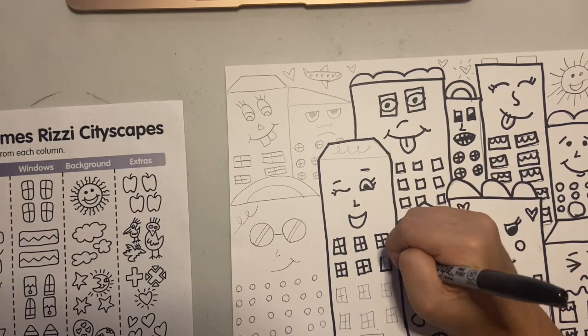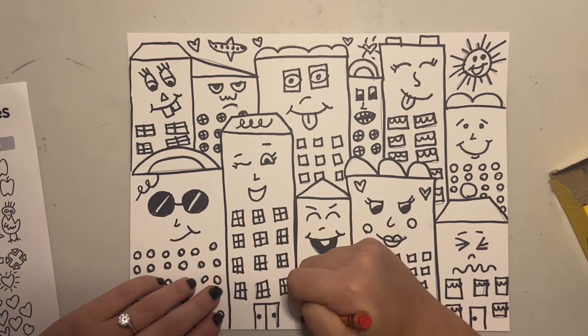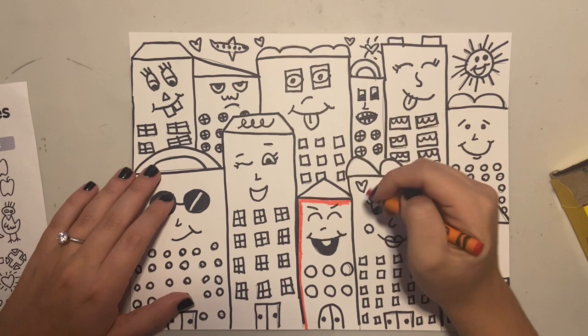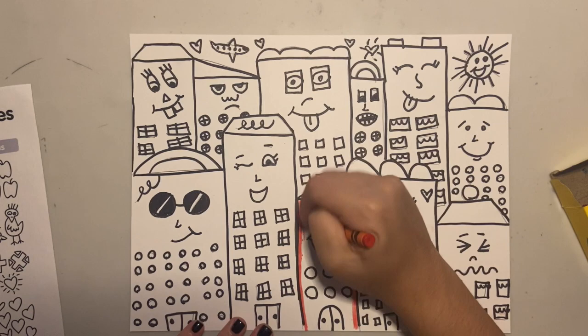Now that all my details are traced in black, it is time to start coloring. I'm using crayons to color, but you can use anything that you want, such as markers or colored pencils. One thing that I like to do when I color is first outline every building in a thick, dark line. This works especially well if you're using crayons or colored pencils, as it gives it a little bit of a border and makes it stand out.